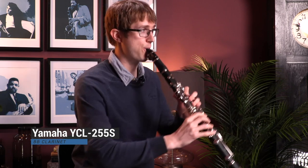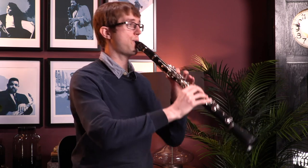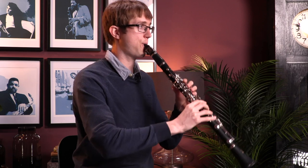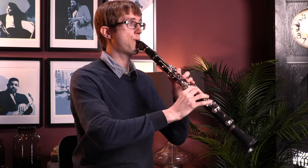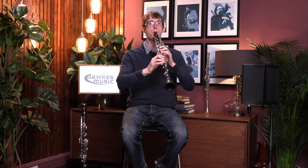So first up, this is the Yamaha 255. [Yamaha 255 played] And now the Buffet Prodige. [Buffet Prodige played]